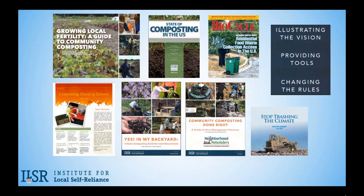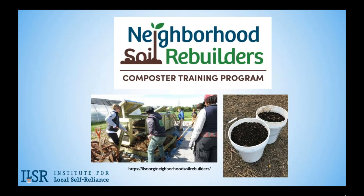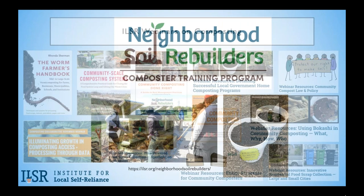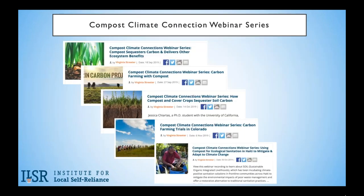We also developed a composter training program to help increase the success of those composting at the community scale. Let us know if you're interested in adapting our program to your community. We offer webinars like today's on many topics connected to composting, such as Using Bokashi in Community Composting or How to Structure Your Community Composting Enterprise. Last fall we offered a series of webinars focused on the ways compost can help fight climate destruction — definitely check those out, they feature a lot of great experts on the topic.